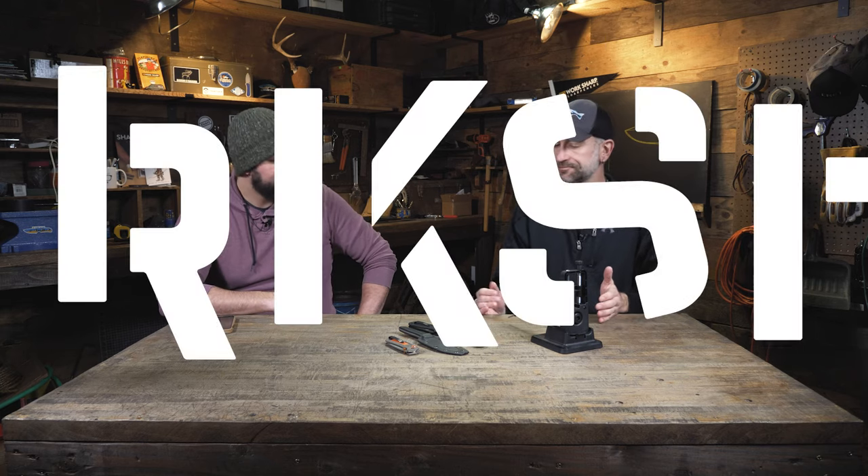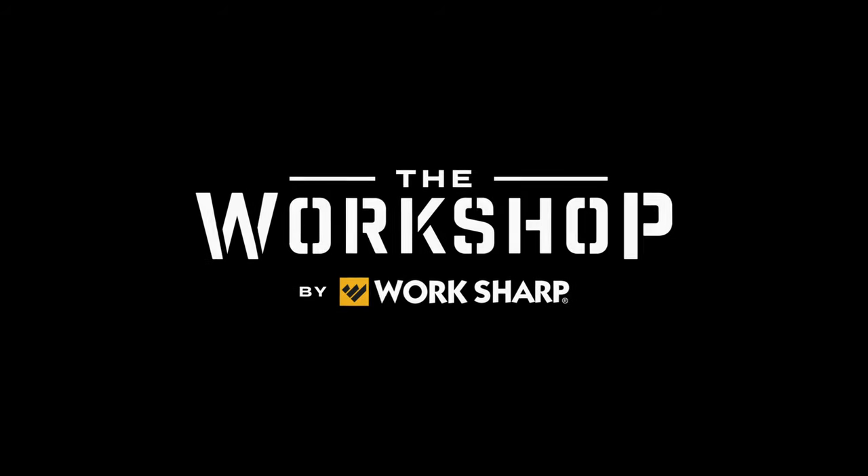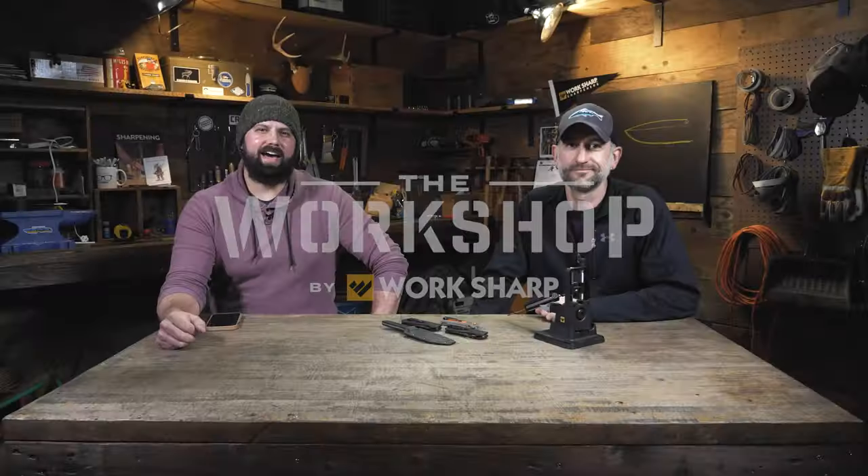There's no rules when you're sharpening. When I write the user's guides and I'm instructing someone how to use the product, it's really about the fastest, simplest way to get someone to a sharp edge — that's not always the only way to do it. Welcome back to the workshop, I'm Kyle, and this week we're taking a deep dive into the one you've been waiting for: the Precision Adjust.